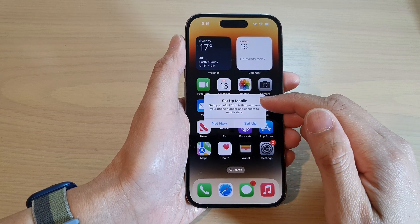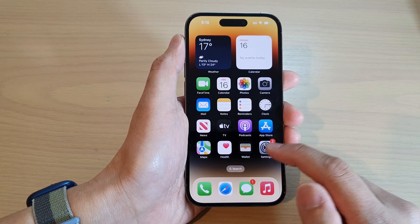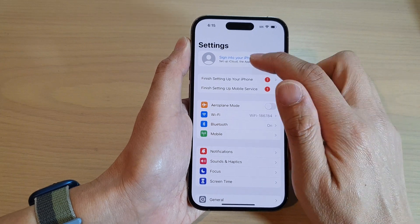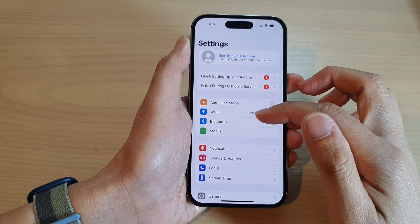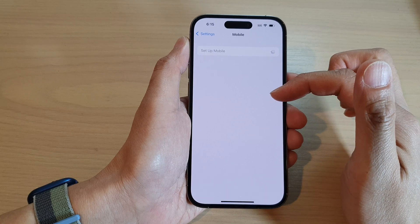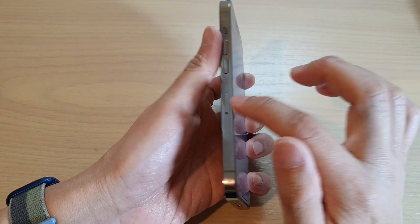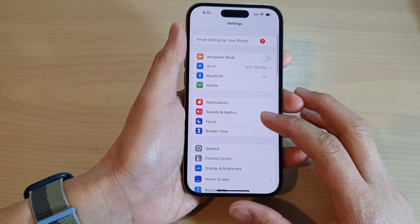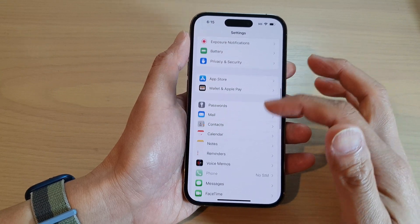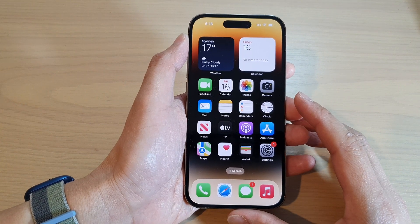You may see a prompt to set up your eSIM for mobile data — I'm going to choose 'Not Now'. Anything you skipped during setup can always be configured later in Settings: you can sign in to your Apple ID, set up Wi-Fi, Bluetooth, and mobile data, insert a physical SIM card on the side, or set up your eSIM. In Settings you can also configure Focus, notifications, sound, Screen Time, and much more. And that's it — thank you for watching! Please subscribe to my channel for more videos.